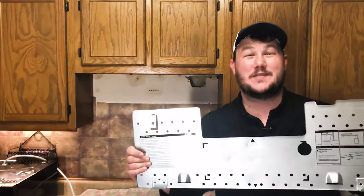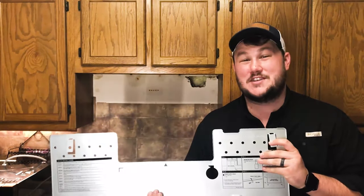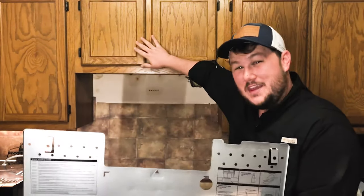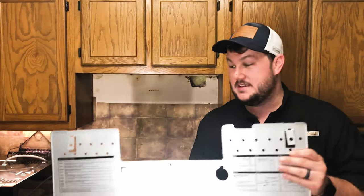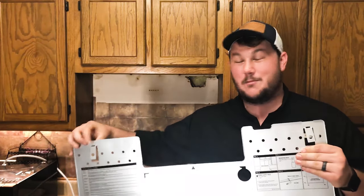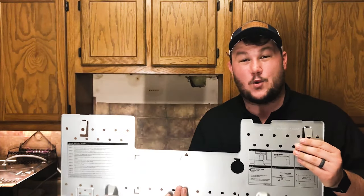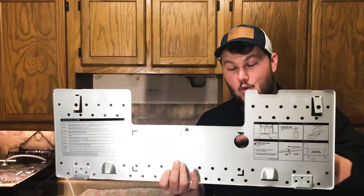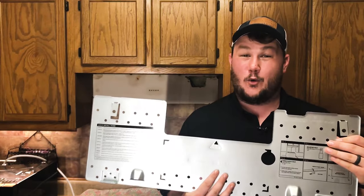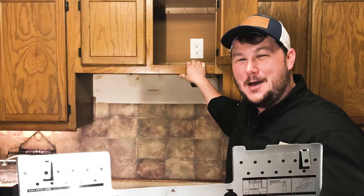Whirlpool has actually made it extremely simple for us. They've included a template that's built into the bracket for the microwave. We'll use this template to make all of the holes we need within our cabinet right up here. In order to use this template, we will have to bend out these tabs. We're going to mark off two holes on top — where part of the microwave will bolt into the cabinet — and also mark out this large hole, which is where our power will come in up to a plug-in right in the top of the cabinet.